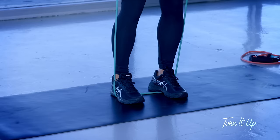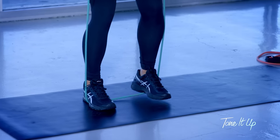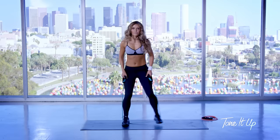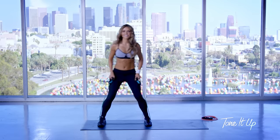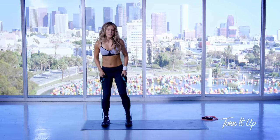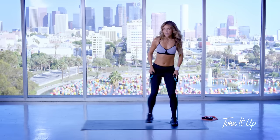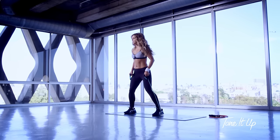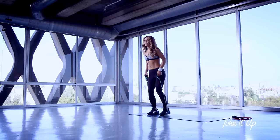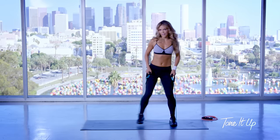Now we're going to warm up those hips. I want you to take two steps to your left and then two steps to your right. There are so many workouts that you can do with the exercise band, especially when you can attach the band to something at home or at the gym.